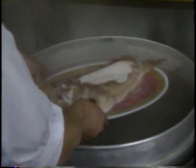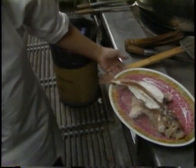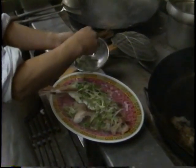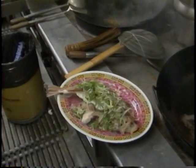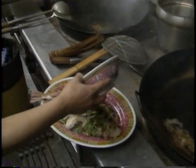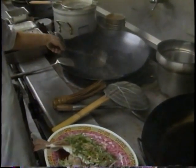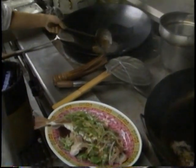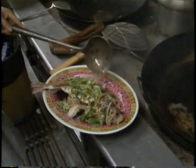So the fish is done steaming. Now the last step — putting all the ingredients on: ginger, green onion, Chinese parsley. Then you pour the sauce over — that's the seasoning. The last step is to put some hot peanut oil on. The reason is the oil brings out all the ingredients — the ginger, the onion, whatever — the flavor is gonna come out.